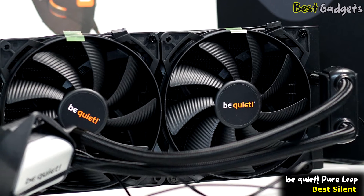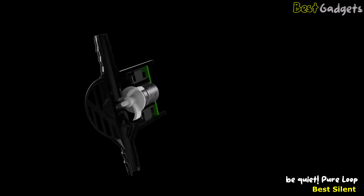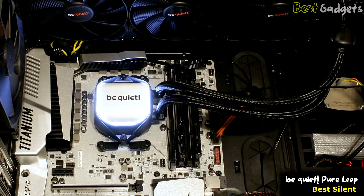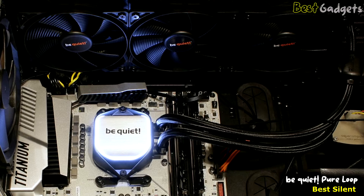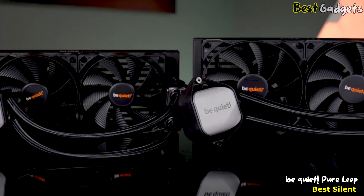Let's talk about the heart of the system — the pump, which is doubly decoupled. On the one hand, the pump is located between the block and the radiator, which reduces vibrations to a great degree. On the other hand, they have wrapped the pumping unit in a rubber coating, which additionally minimizes vibrations. And of course, they have used a pump that runs very silently. The aluminum radiator uses the trusty Pure Wings 2 high-speed PWM fans.